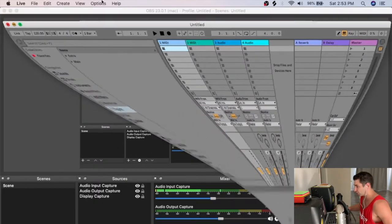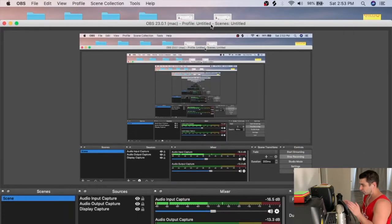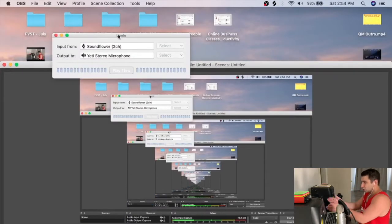Next I use LineIn: I set the input to the Soundflower virtual channel and send that to the Blue Yeti microphone. Because I'm outputting audio to Soundflower I can't hear it directly, so I split the signal — one path to Soundflower for recording, and the other to the Blue Yeti. I use the Blue Yeti kind of like a makeshift interface so I can monitor audio through my headphones.